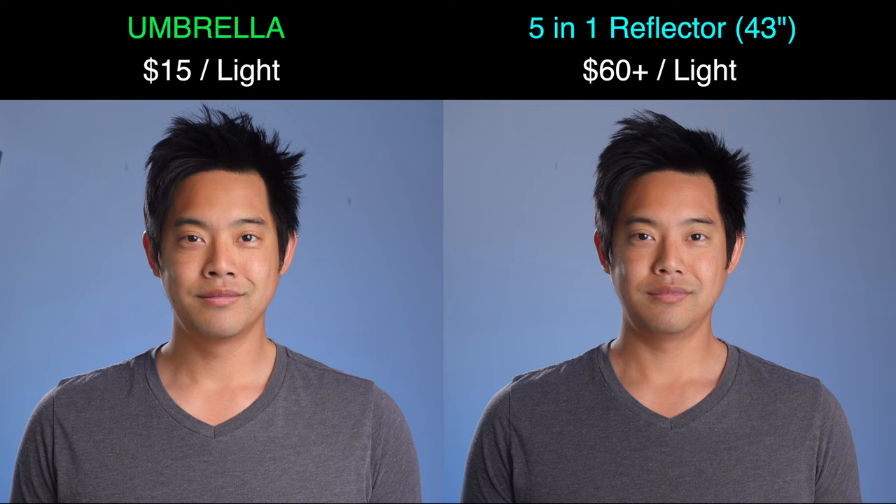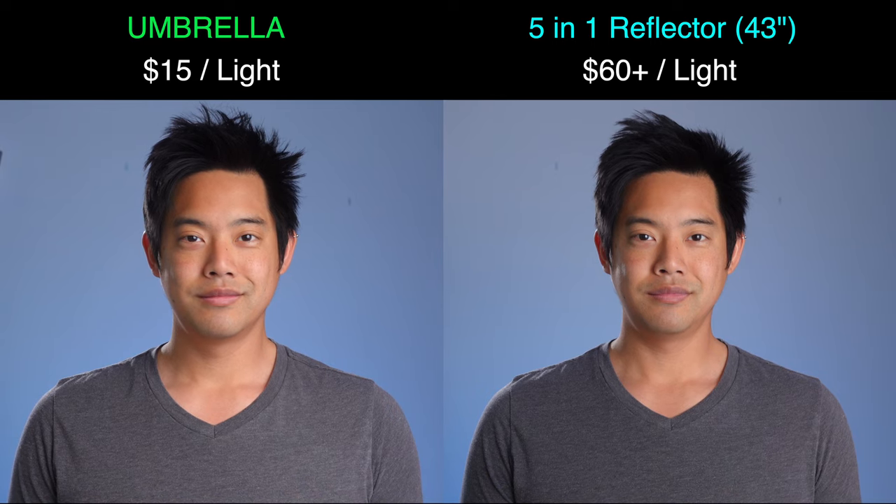That's why the umbrella gives a much more diffused look versus the official softboxes. And comparing the umbrella to the five-in-one reflector — which is way more expensive for a dual setup — they are different, but in terms of overall softness they're not terribly far apart for this specific shot. The TLDR: go for the umbrella. It's the cheapest and it's going to give you a nice, pleasing look.